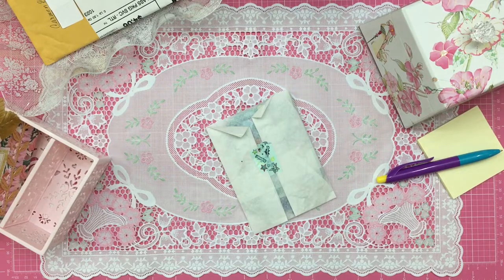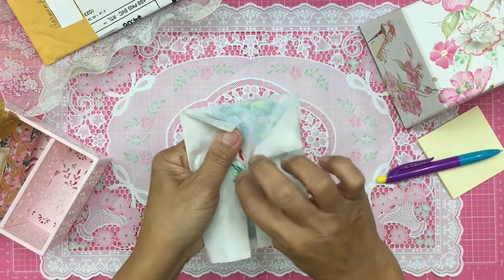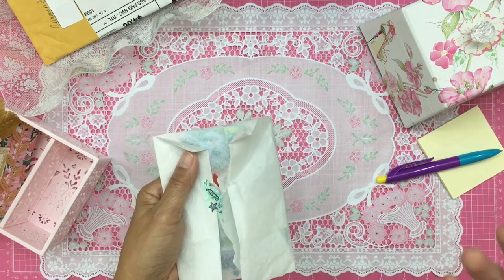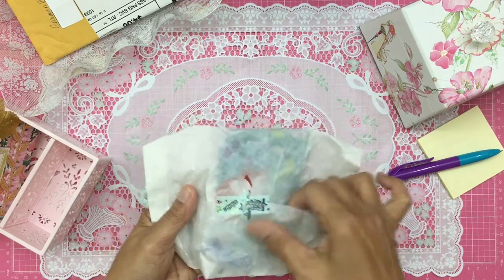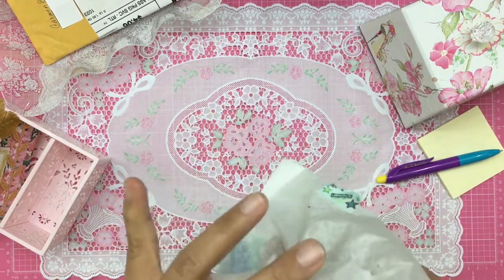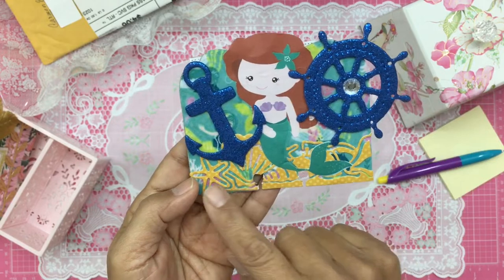Sagenta, thank you so much — that is so kind of you and I'm so glad you entered. She said she had a lot of fun making this. Memory decks cards are great because they don't take a lot of time — if you're in a creative mood but don't have much time, you can just craft away with the little memory decks cards. Look at her little washi tape! Oh wow — I see a mermaid!